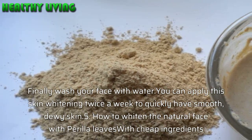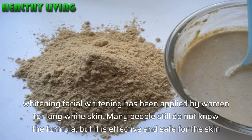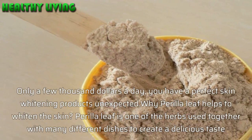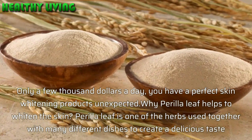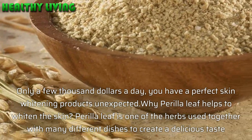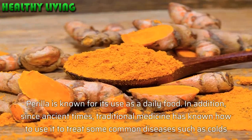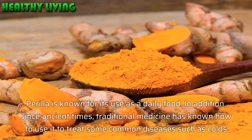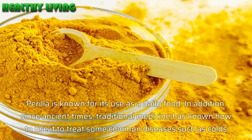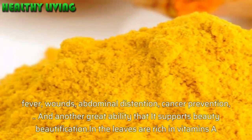Method 5: How to whiten the natural face with perela leaves using cheap ingredients. This facial whitening formula has been used by women for a long time for white skin. Many people still do not know the formula, but it is effective and safe for the skin. Perela leaf is one of the herbs used in many different dishes to create delicious flavor. Since ancient times, traditional medicine has used it to treat common conditions such as colds, fever, wounds, abdominal distension, and cancer prevention, and it also supports beauty.